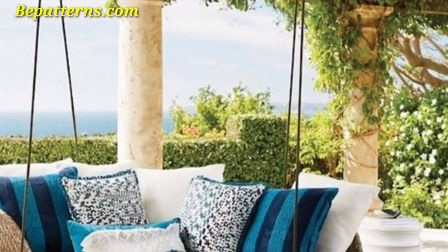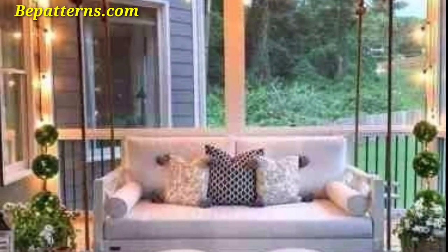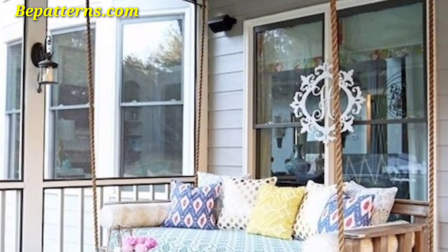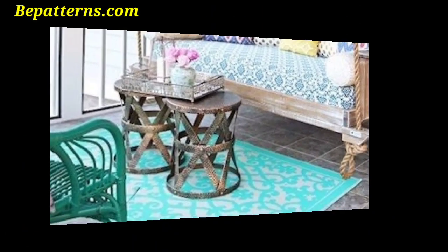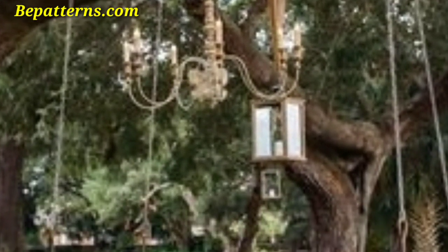Install a canopy over the swing to provide shade and protection from the elements. Choose a fabric that complements your outdoor decor. Hang string lights around the swing to create a magical ambience. You can also wrap fairy lights around the chains and ropes of the swing for a whimsical touch.